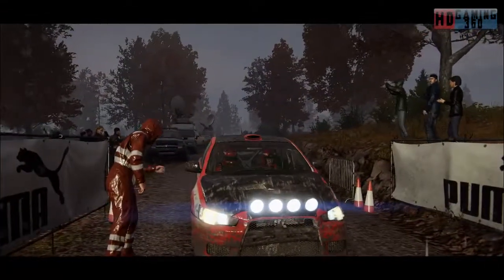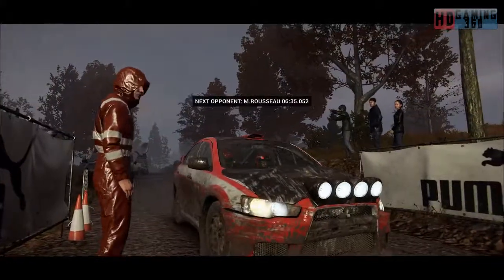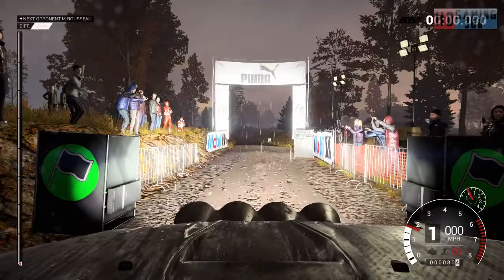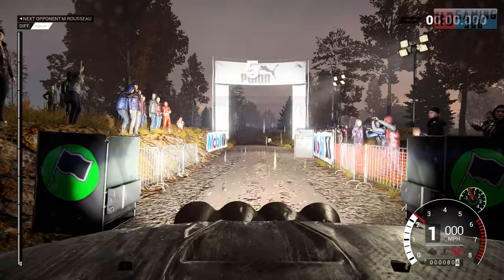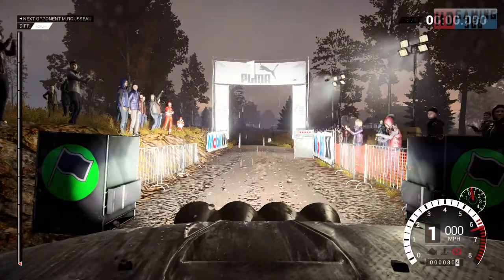The car is not a pretty sight, but it's running absolutely fine. 5, 4, 3, 2, 1, go.